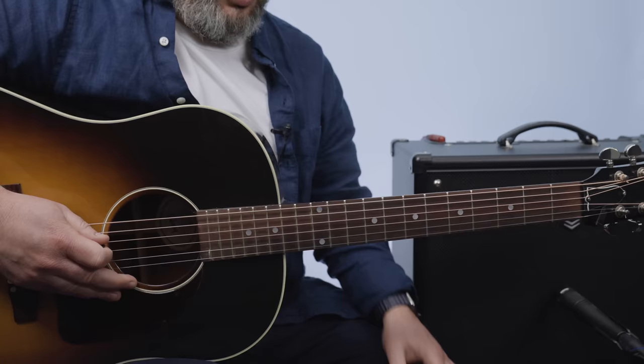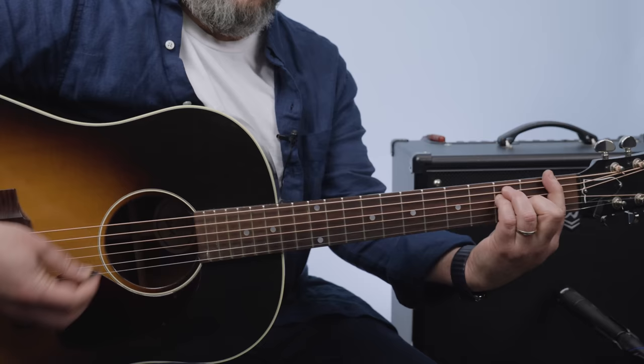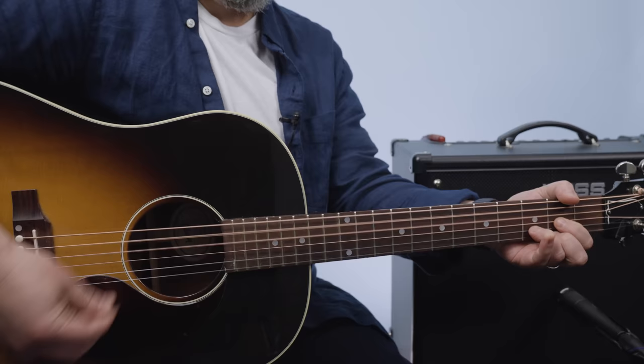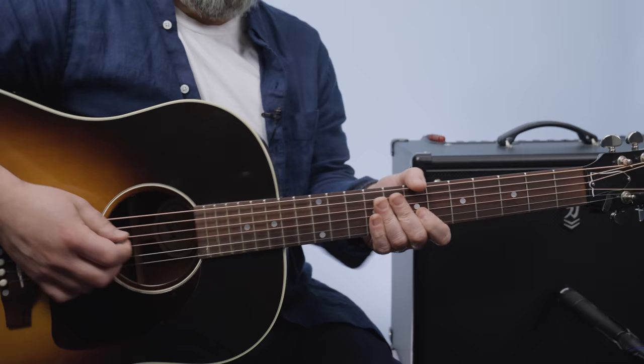Soloing is in the D blues zone — D minor pentatonic, D minor pentatonic blues scale. And during the solo there's just a little change of F to G.